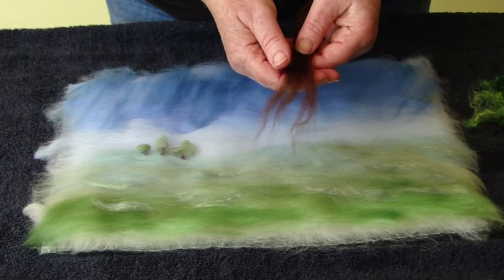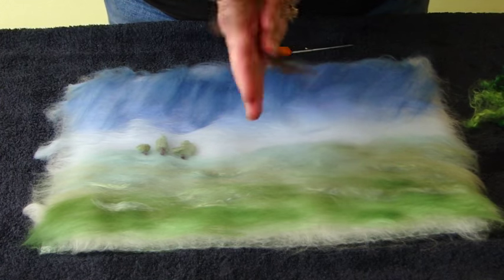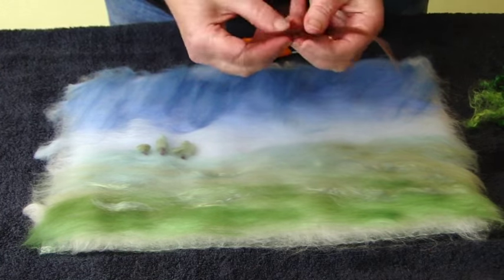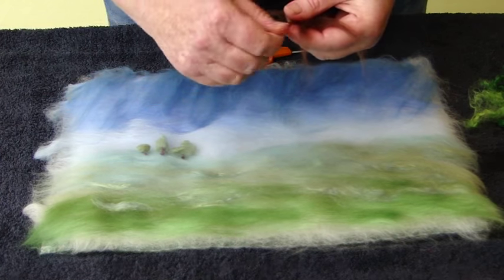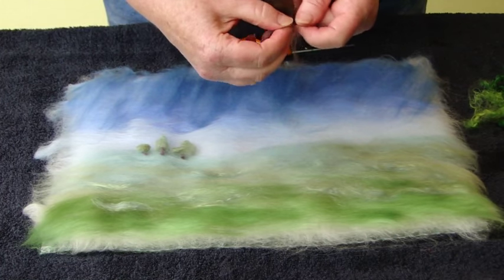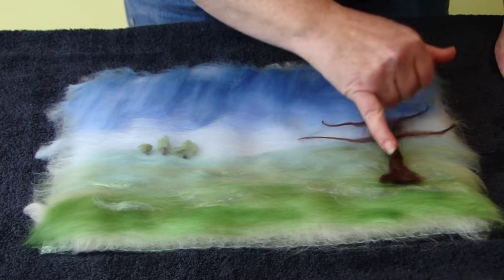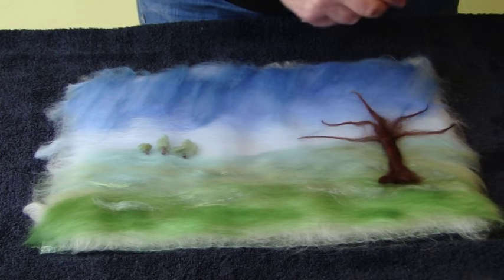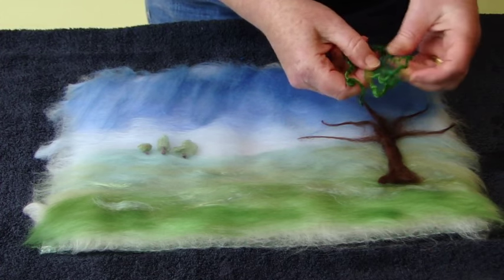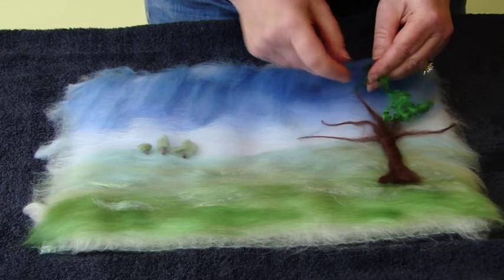To make a bigger tree, take some of your brown and then roll it in your hands to create the trunk. Then we can part it. I like to make five branches if I can and then just twizzle it round in your fingers. You will need to trim a little bit off each branch and also the bottom and spread it a little bit. Then you can start to lay your curly fibres — you need to open them up a little bit. If you need to cut them, that's fine.